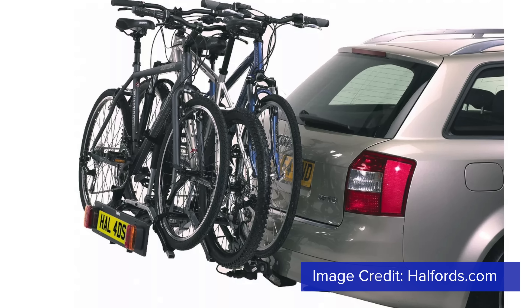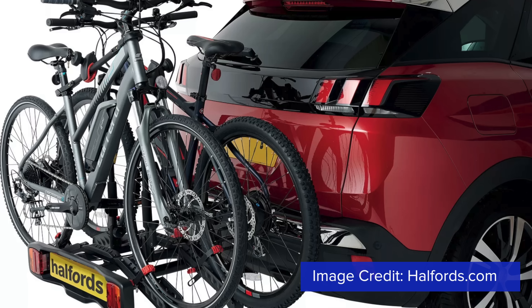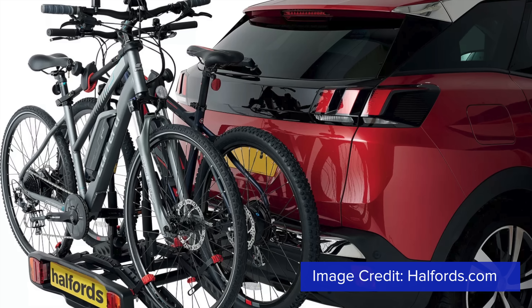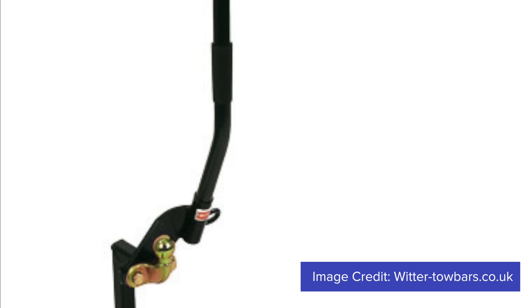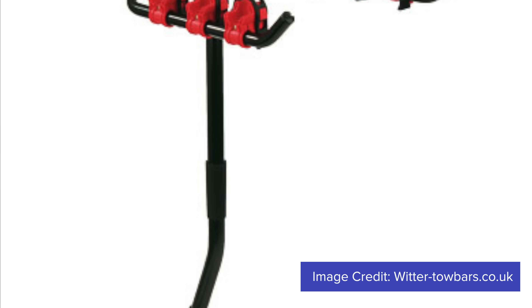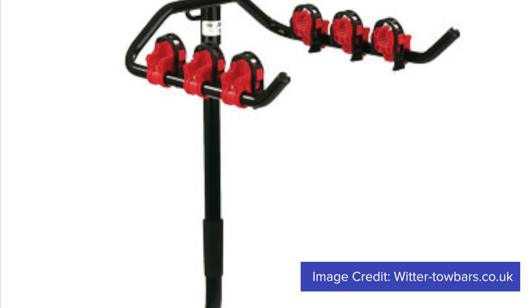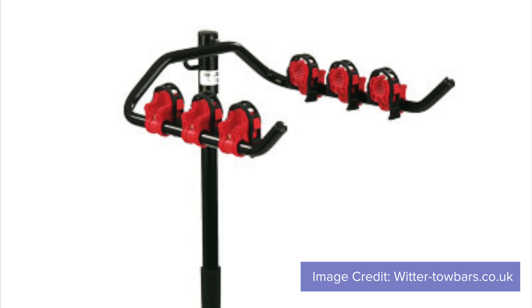If your vehicle has a tow bar and you're not towing, you might consider a tow bar mounted bike rack. These are easier to load because they're lower to the ground and their higher weight limits are normally e-bike friendly. If you can find a flange-mounted version that keeps the tow ball free, it's still not suitable if you're towing a car trailer or caravan, because you have to deduct the weight of the bikes from the nose weight of the caravan to keep within the limits of your tow bar. If your caravan nose weight is then too low, this can lead to instability issues.